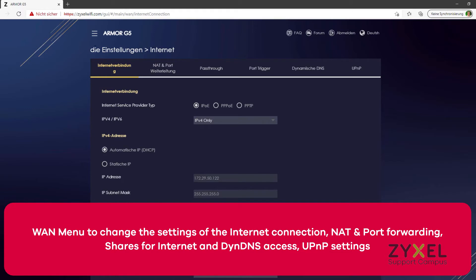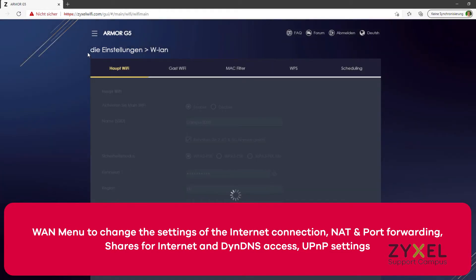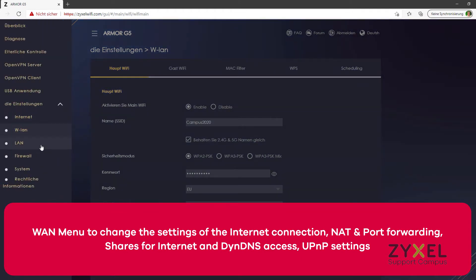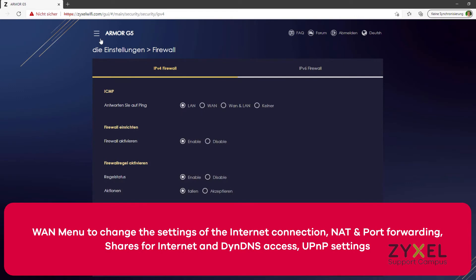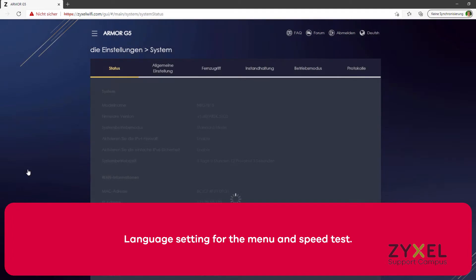VPN server or dynamic DNS — all functions are explained in the user manual which you can download from the download area on the website. The device offers various options to access your network resources from the internet, for example NAT and port forwarding, shares for the internet, and dynamic DNS.